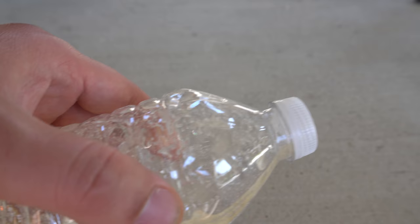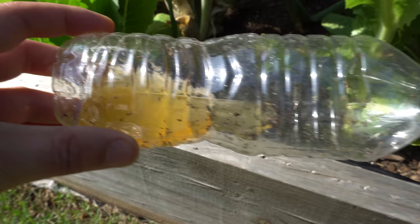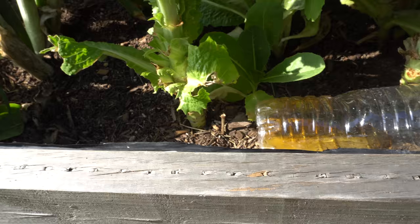Put it under a spot where you see the most ants. Here's another one I placed earlier and it actually got rid of a ton of ants — you can see some dead inside the bottle. This area used to have a lot of ants, and after I placed the bottle there they're pretty much almost gone.